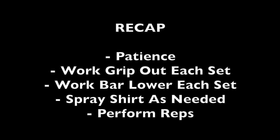To recap: you're going to need patience — that's the number one thing. You're not going to be able to get down in the shirt very quickly. You're going to work your grip out each set and work the bar lower each set. Spray the shirt as needed; you don't need to spray it every set unless it's a very aggressive break-in, but start by wetting the shirt so it can stretch. It also preserves the life of your shirt because you don't want tearing during the break-in process. And you're going to want to perform reps — this is more effective than just doing singles each time.